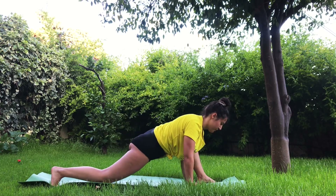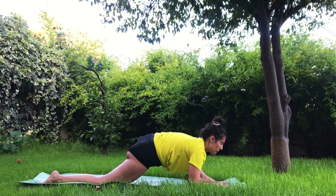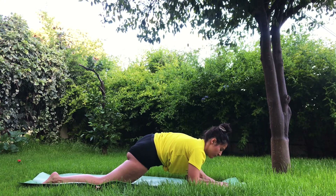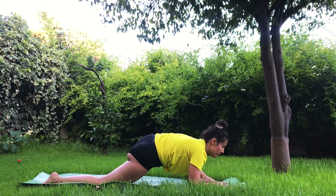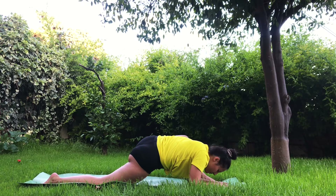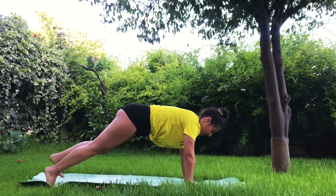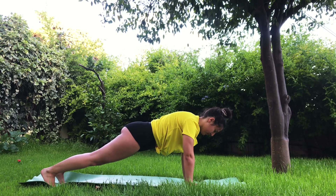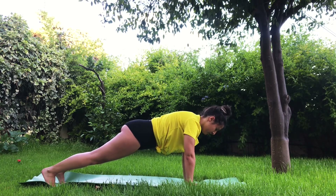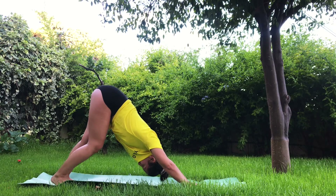Opposite side — bring the left foot as wide as the mat, right knee on the mat. Maybe open and stay there, or bring forearms into the mat. Stay here for a few breaths. Make sure you breathe through the nose. And when you are ready, find your way into plank — left foot back. Stay here for one more breath. And go back to downward dog, bringing the hips up.